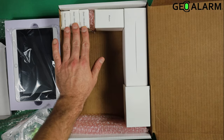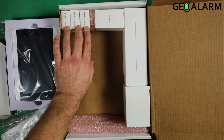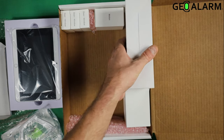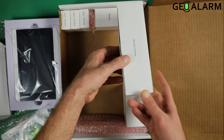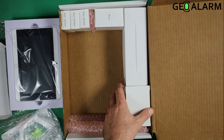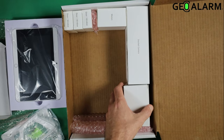Next thing you'll notice is the three wireless door and window contacts for doors and windows. One motion detector. Then, if you did get the doorbell cam, it'll be flipped and you'll see doorbell cam there. If you didn't get the doorbell for your kit, that's okay — the box will be empty. So this is without doorbell, and this is with doorbell if you decide to go that route.